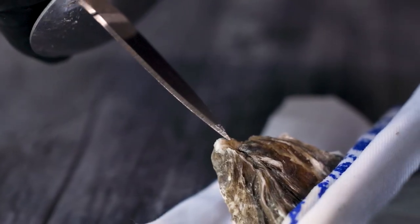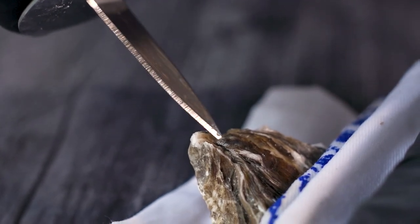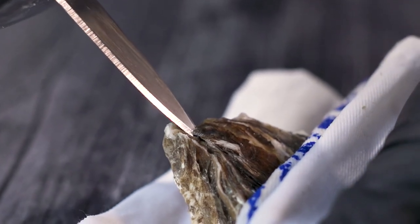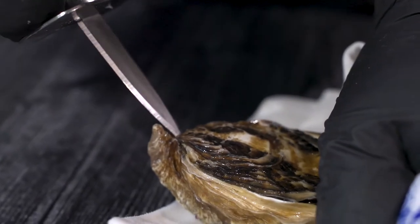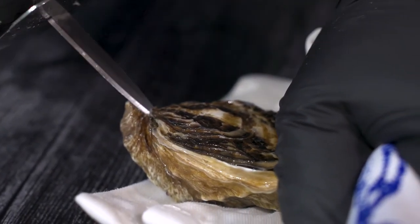Next, apply pressure to the bill of the oyster with your non-dominant hand, and with the knife at a 45-degree angle, begin to carefully wiggle the tip of the knife into the hinge. When the knife is approximately one quarter of an inch into the shell, begin to twist and wiggle the knife until the oyster's hinge pops.